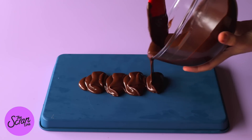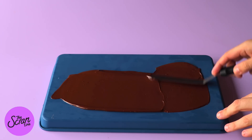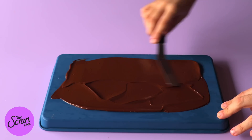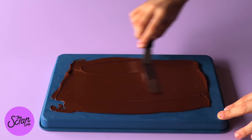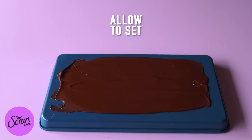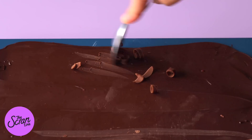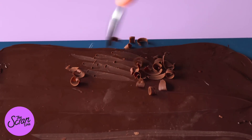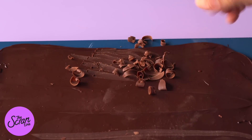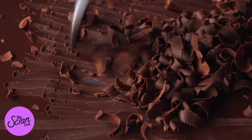To make the chocolate curls that go around the sides of this cake, it's really easy and really fun. We're going to melt some chocolate in the microwave — 20 seconds at a time, stirring each time in a microwave-safe bowl until it's nice and smooth. You can also use a double boiler if you prefer. Once it's smooth, pour it on top of a chopping board or the back of a baking tray — it needs to be a flat surface. Once it's cooled and set completely at room temperature, use a spoon to scrape away the chocolate to get your nice chocolate curls.